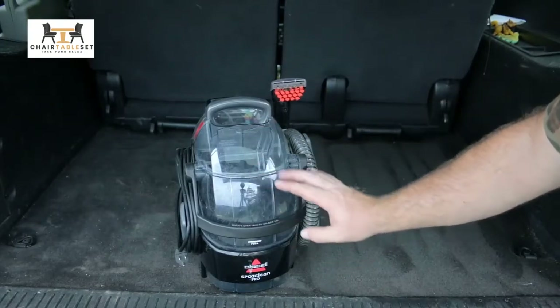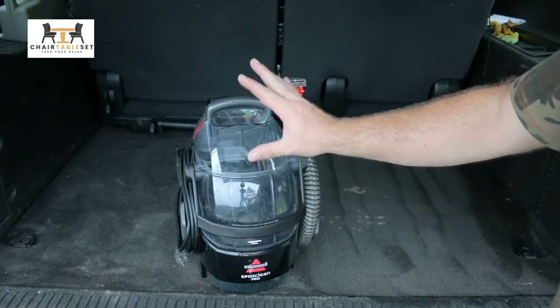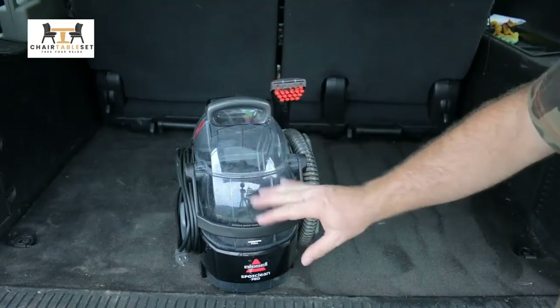What we have here is the Bissell SpotClean Pro. This little thing is super powerful. I love it.